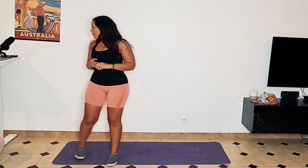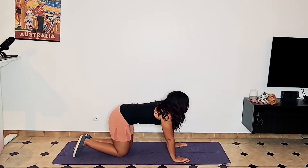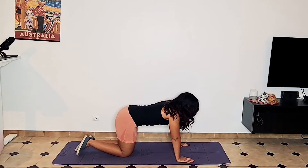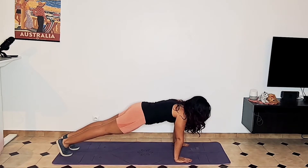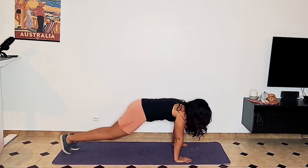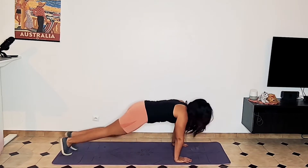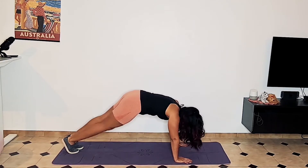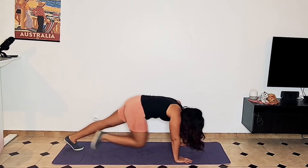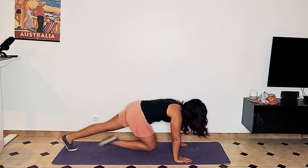The very first one is going to be mountain climbers. Get on all fours, engage your core, and get into the plank position. Then bring your knees up and climb. One thing I commonly see is people having their butt too high. Bring it down to the plank position, and then bring your knees in.